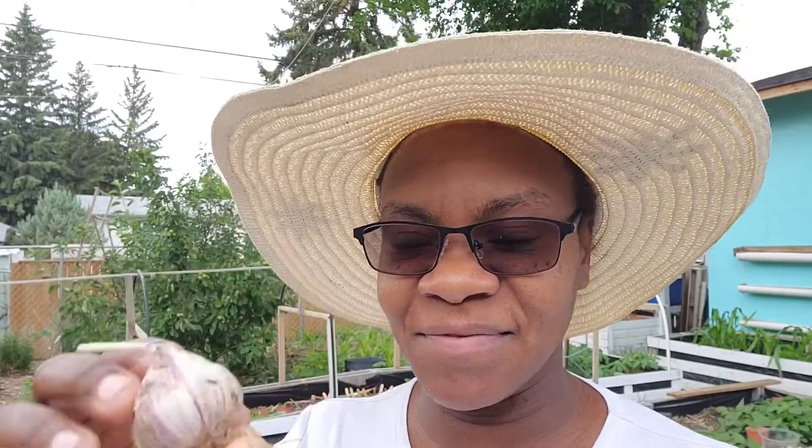Hello, welcome to White Davy Gardening and Worm Farm. Have you ever harvested garlic and seen it looking more like an onion? You notice you can't see any formation of the cloves, or you can see the formation of the cloves but they have not separated yet. There are two reasons why this happens: one, you either planted them too late, or two, you harvested them too early.